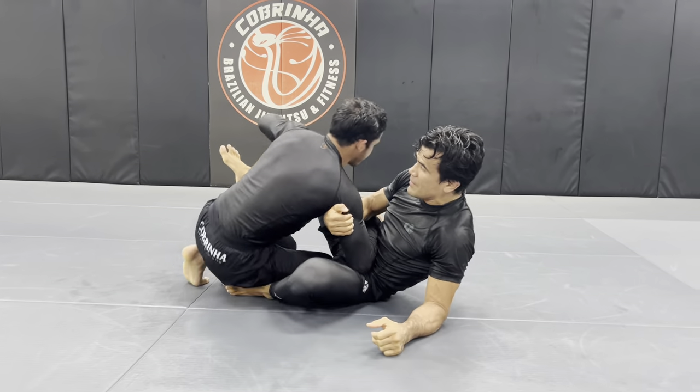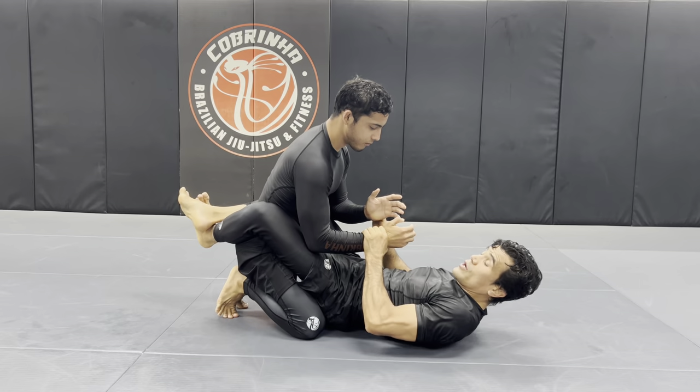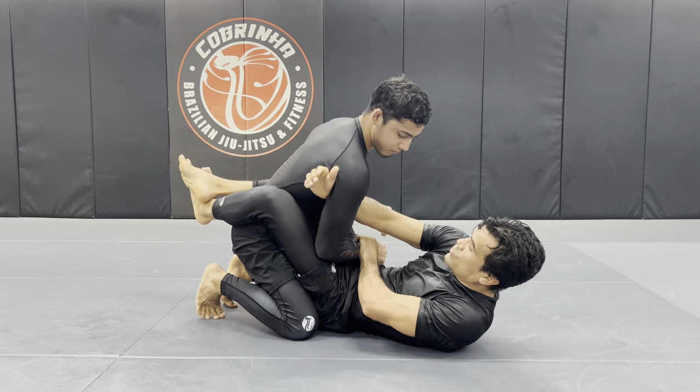Okay, let's take a look one more time. So I use this grip all the time — this is hand fighting — so I grab his wrist, now this hand has to go across, just like so, and my hand stuffs his wrist towards my hips.